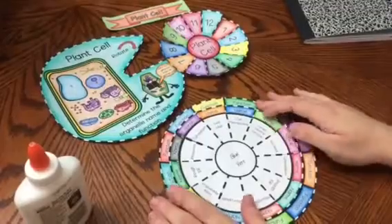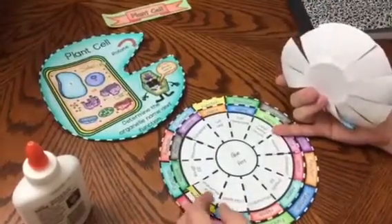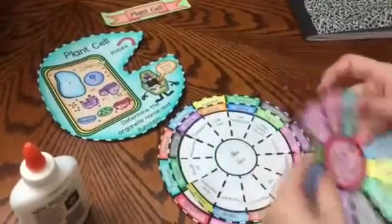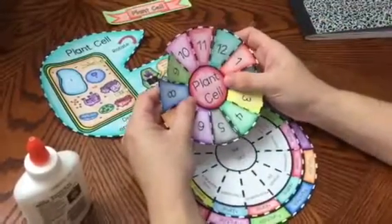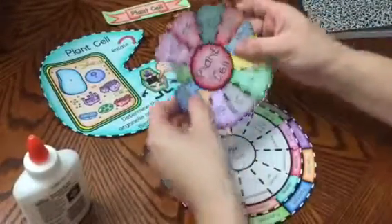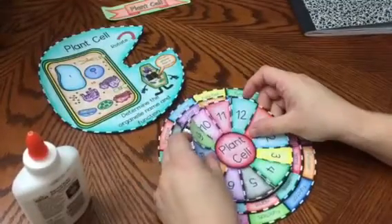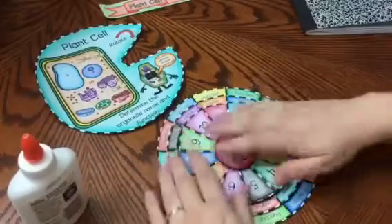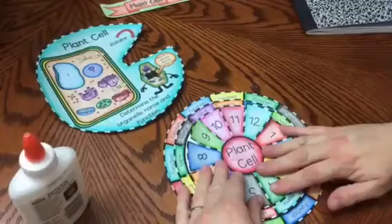Again, you can have it blank. What is nice about this foldable is it gives you many options — you can have one of the wheels blank that students write in, and the other one where it has the answers. So I am going to do the same thing where the plant cell is going to be upright, and I am going to put it perfectly upright and place that right there.